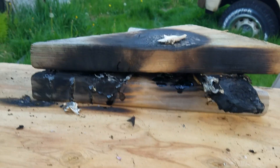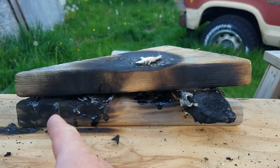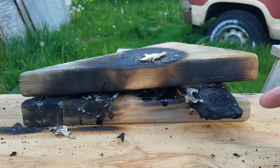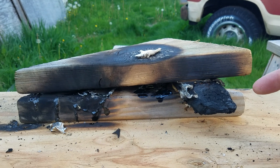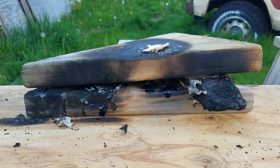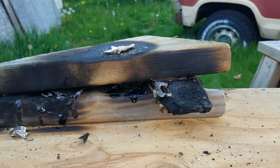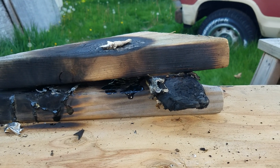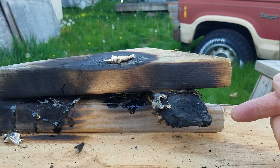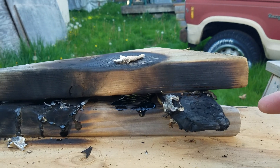Proof of insulation fire resistance values: pink foam, other foam, blue foam, R-Max which is the polyiso, and asbestos. Asbestos by far is the winner, and the Sika R-Max comes in second. So I feel really good about using this in the truck camper. I think that we've got a good safety margin with that.